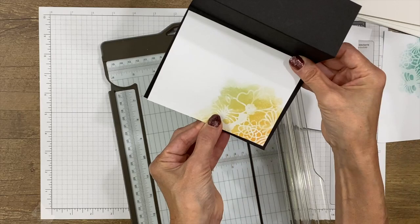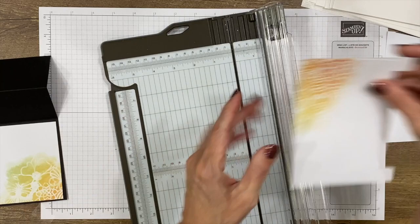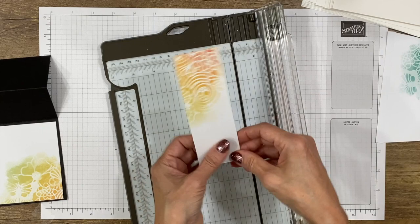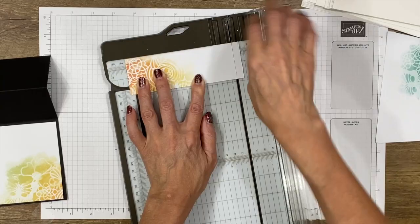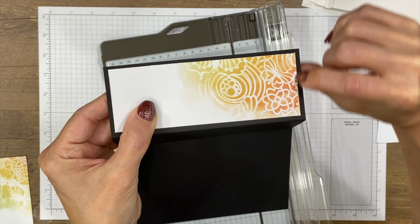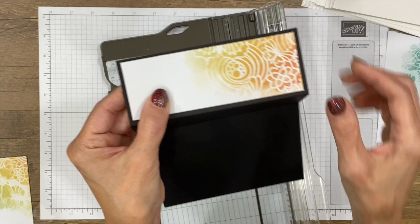Now we have two layers. The main layer is going to go across the card section. It's already 4 inches in this direction — a quarter inch shorter than the height of 4¼ — and it's 5½ wide, so we're going to make it 5¼ inches. We flip it, place it in the trimmer, and cut. This smaller piece is 2⅛ inches in width, so we'll cut it down to 1⅞, then also trim it to 5¼ inches long.